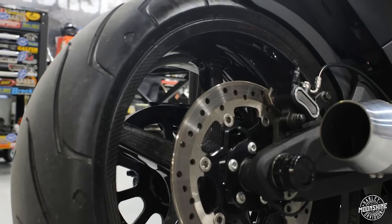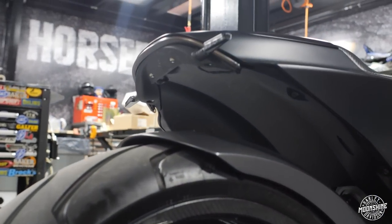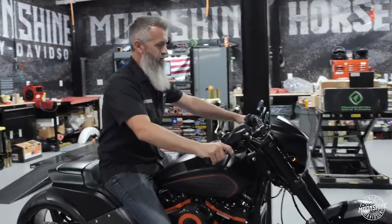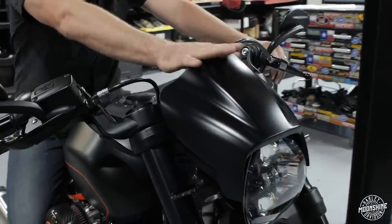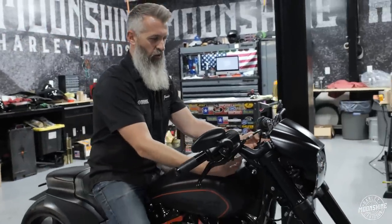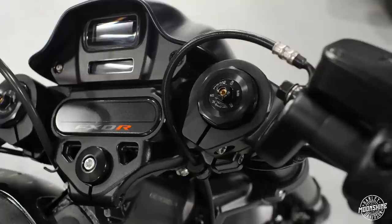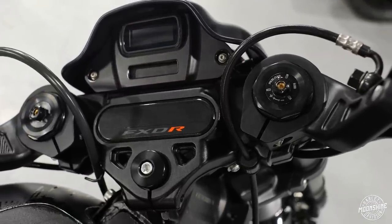What Harley did for the FXDR: slim tail, massive 240 rear tire. The cool stuff they did on the front is a really sport cowl around the headlight. It's aerodynamic, it looks good, it fits well. Inverted fork, and it's one of the only bikes Harley has with clip-ons — an aluminum clip-on handlebar right from Harley Davidson when these bikes are new.